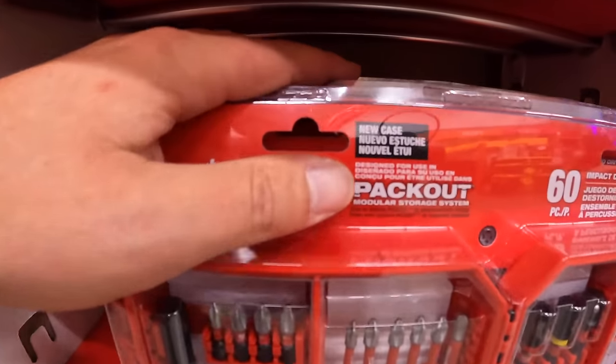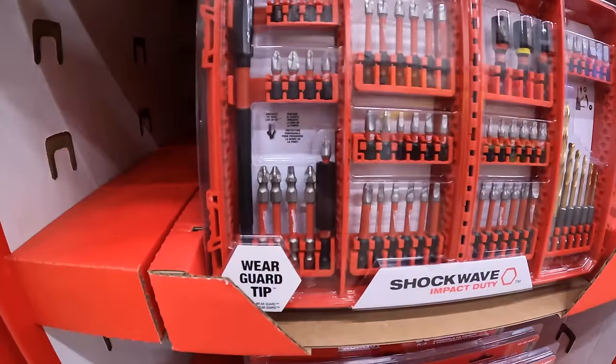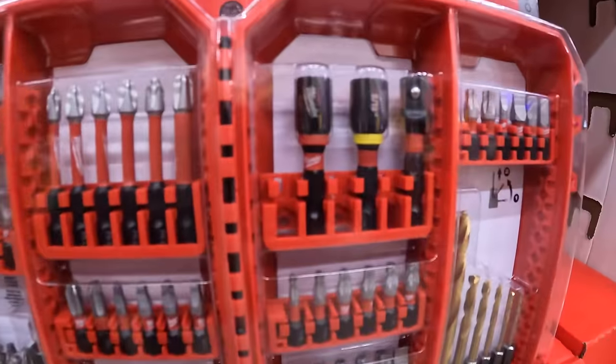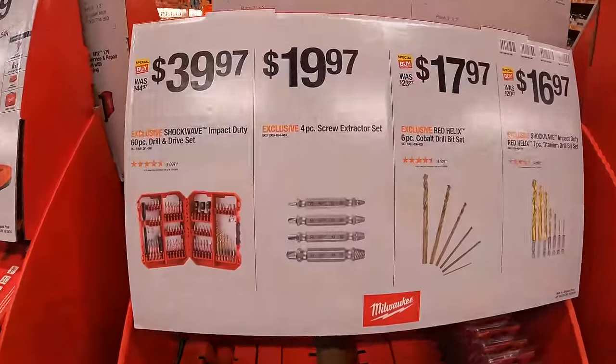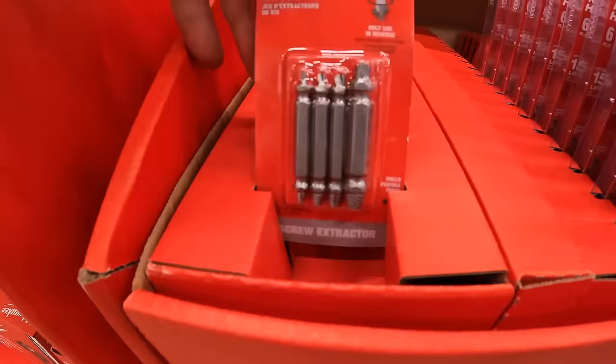This 60-piece Shockwave set fits in your Pack Out system. For $19.97, they have the four-piece screw extractor set.